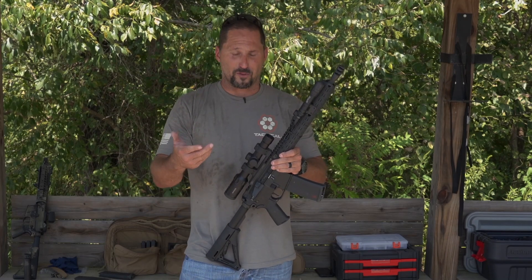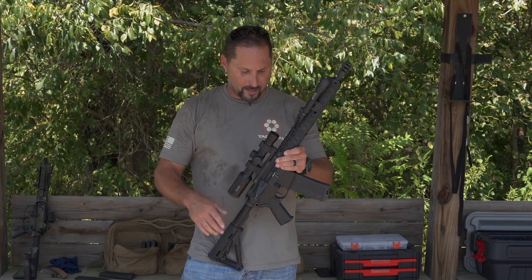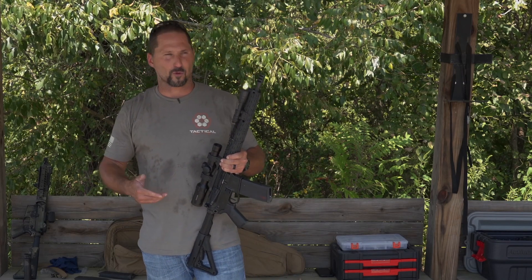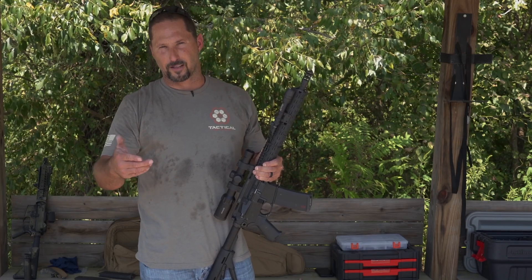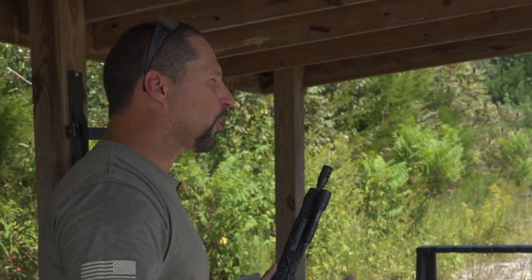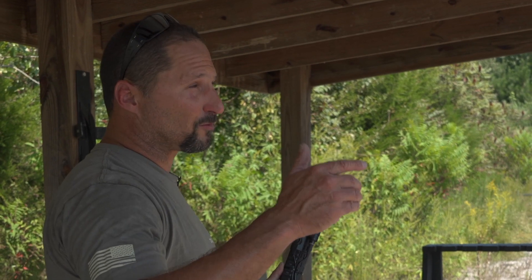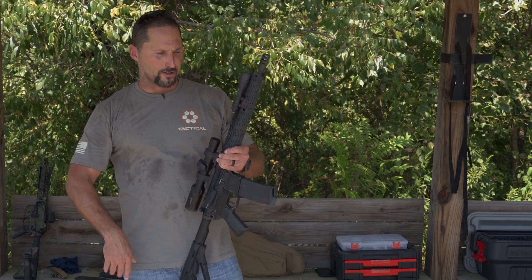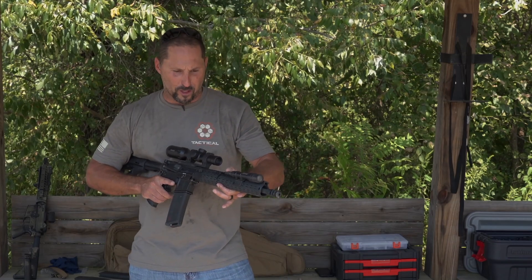The next one is a double feed, and you can have a couple of very different variations of a double feed. Now for a long time we had a mantra to fix this — lock, rip, run, tap, rack, ready. And guys go, 'Holy shit, that's a lot of stuff to think about. I've got to run that through my brain housing group as stuff's going on downrange.' So let me walk you through this one again.